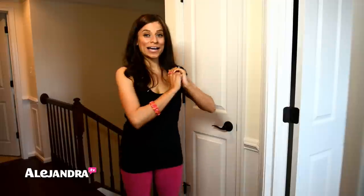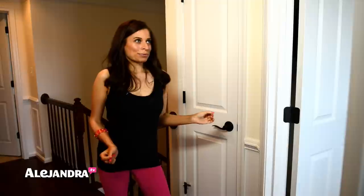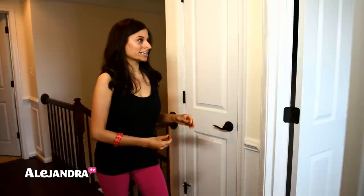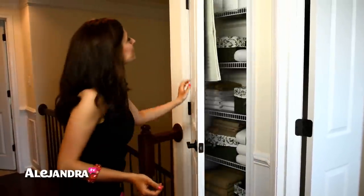Hi everyone! In this video I'm going to show you how to organize your linen closet if you don't have a very big space and you don't have a very big budget. I've just organized my closet and I'm excited to show you guys because I love the way it turned out. It was a hard project and in the middle of it I wasn't sure where it was going, but I continued moving forward and now it's like my favorite spot in the house.